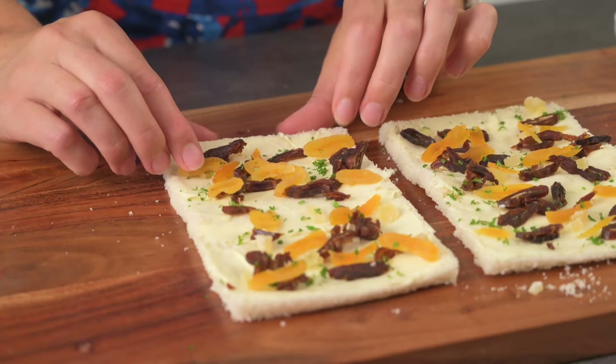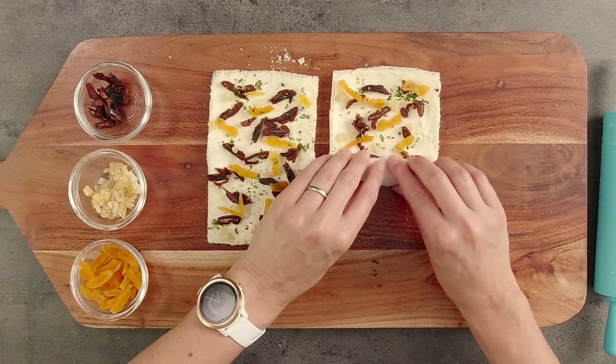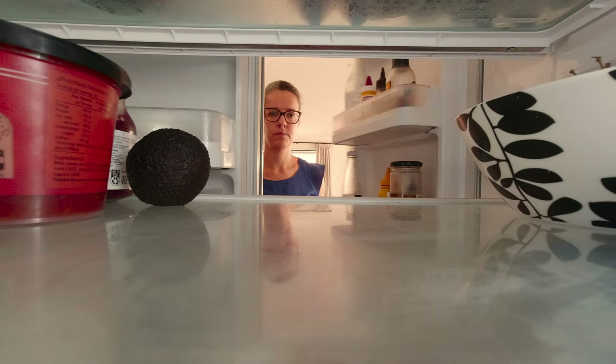Let's roll this up — it's as easy as it sounds. Start at one end and roll it as tightly as you can. If you roll it loosely it could end up unrolling on you when you cut it. If you're making these ahead of time you can wrap them in plastic wrap and put them in the fridge until you're ready to cut and serve them.